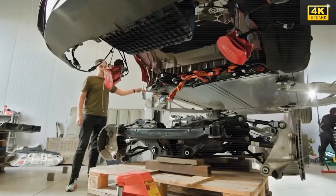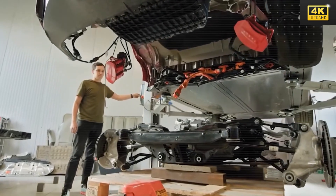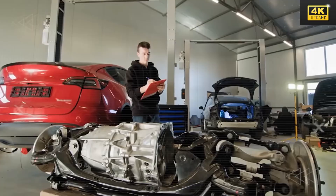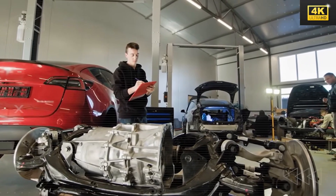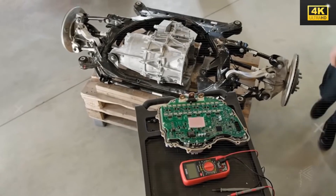The suspension system of the Tesla Model 2 is designed with fewer wear points, which leads to reduced maintenance requirements and the longevity of components. This pragmatic approach is in alignment with the vehicle's overarching emphasis on durability.